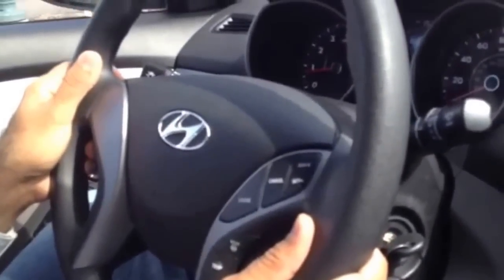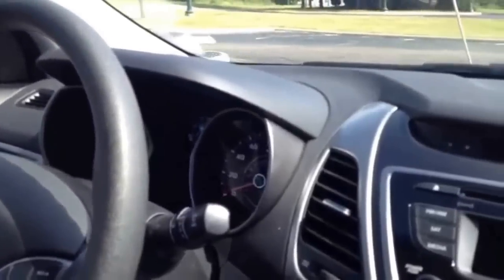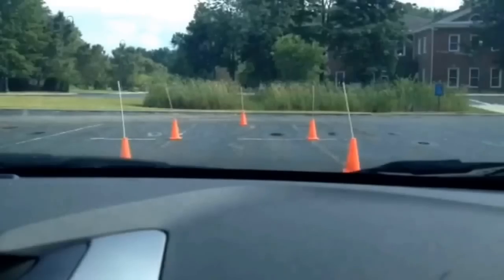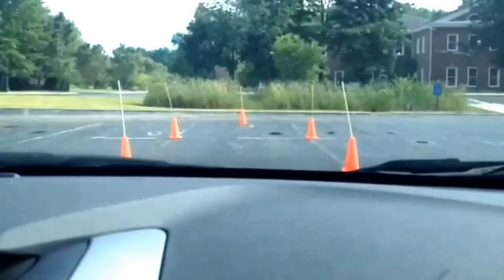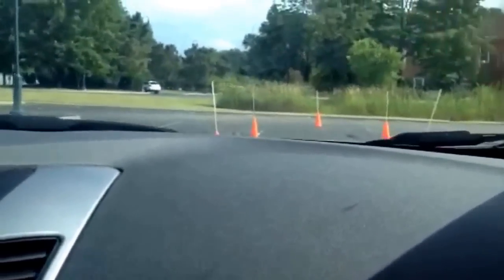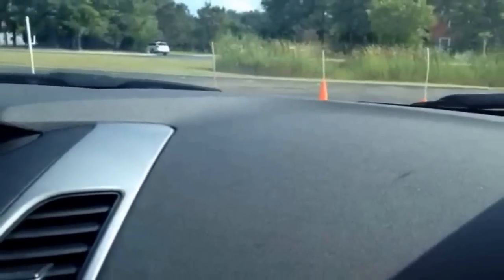I just make a right and I am coming back out of the test. So now we are going to make a right and we are going to come back. The initial run I'm going to use to make the car absolutely parallel to all the four cones.